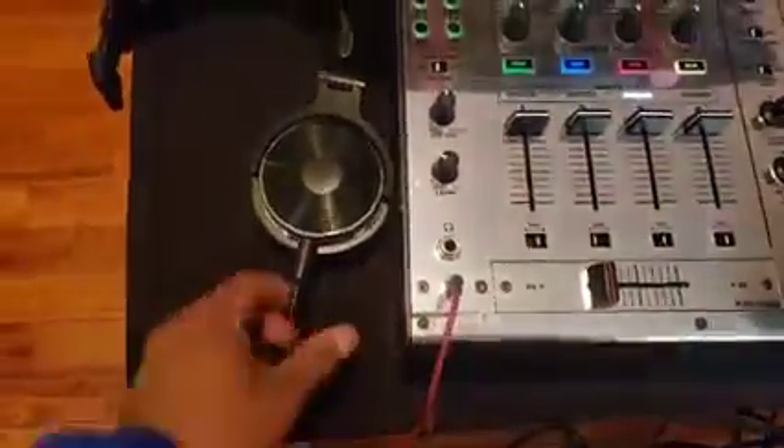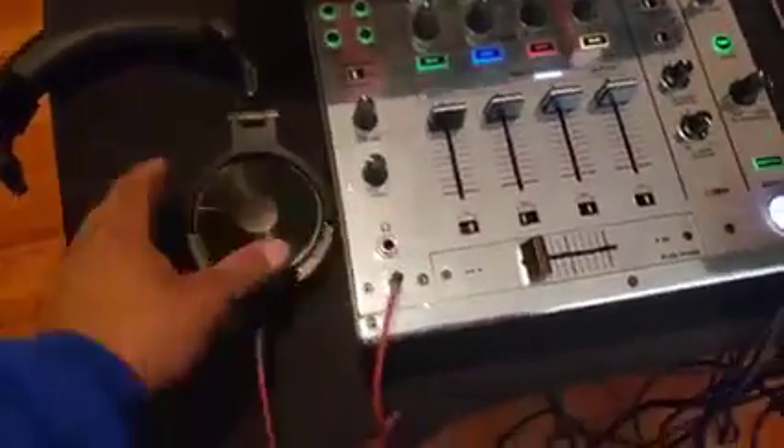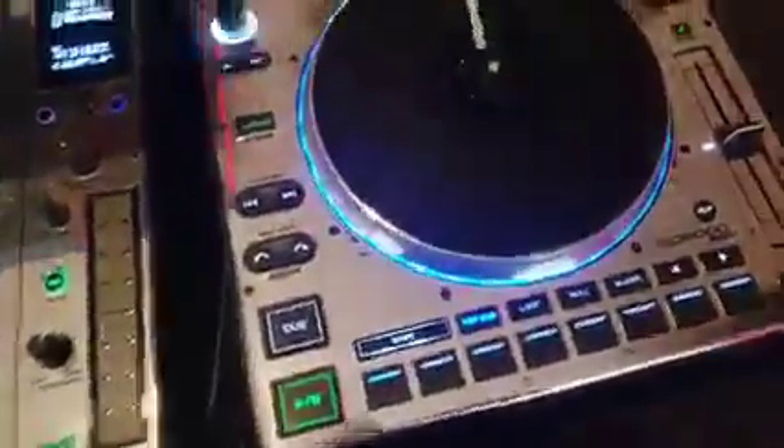Usually what I do is I push this underneath the table so it doesn't get in my way. But it's a lot neater than what you saw in my previous video. Rarely do I use headphones, but I put my headphones here so you can see how it would look with your headphones. You would set your headphones up—I'm sure you would have two turntables.